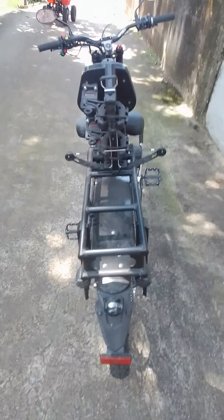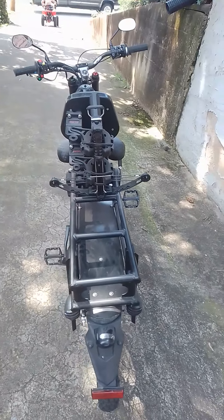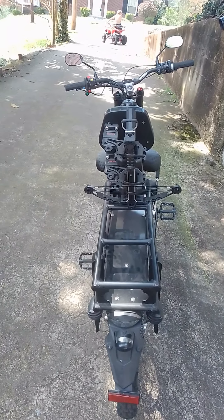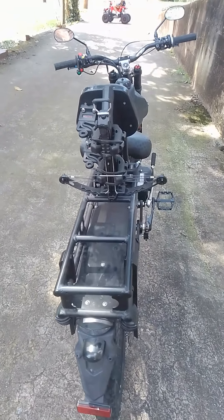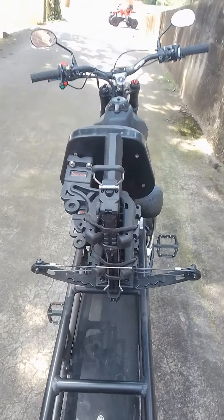I found out I got a bad bulb in my blinker — that was frustrating because I thought I messed up the wiring. Anyway, I also got my bow mounted, which I had done previously.